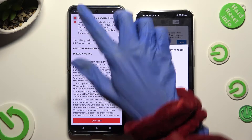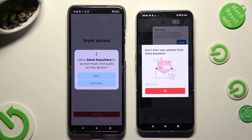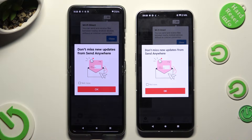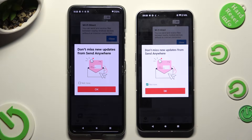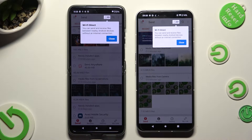I Agree, Confirm, Continue, Allow. In this window about new updates, you can select Not Now if you want to. To close it, hit OK. Then select Close in the white popup at the top.